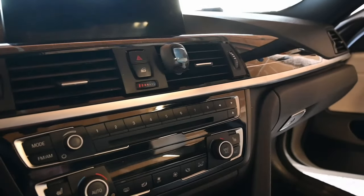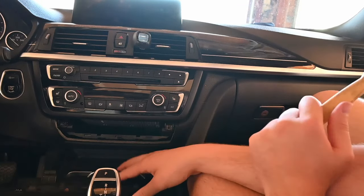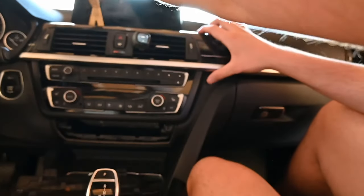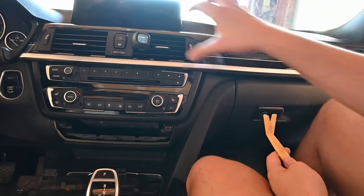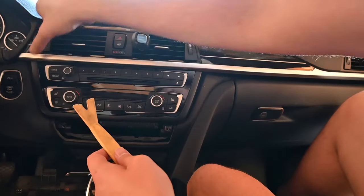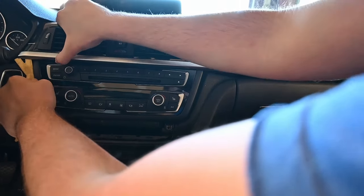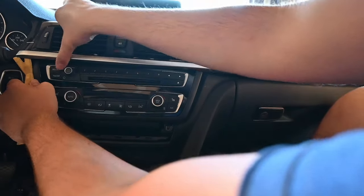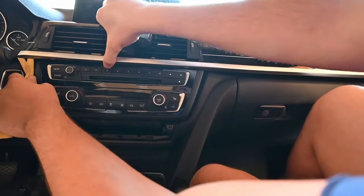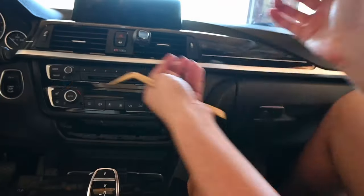To get started, we're going to go ahead and pull this cover open — that's pretty simple, it just kind of pulls out. Next we're going to go ahead and unclip this entire trim. To start, I usually find a spot where it's easy to put the trim tool underneath and just kind of pry, but when you pry you want to pull straight out. You don't want to wiggle too much — wiggle a little bit just to kind of pull it, but it's going to come out straight.